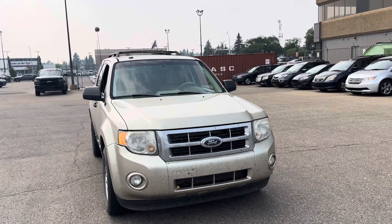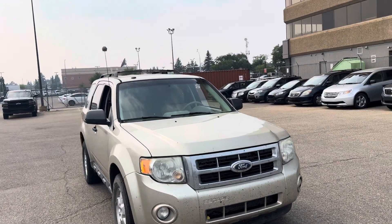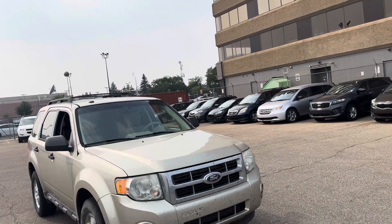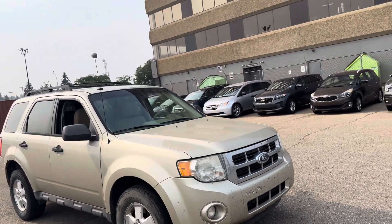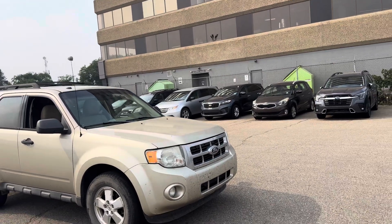Hi Emily, Tristan here from Rally Subaru. We're just going to do a quick walk-around here of our 20-foot alignment motorscape. This is going to be the XLT. This engine is going to have the V6 Duratec, so a very reliable engine with this package here.